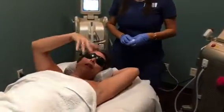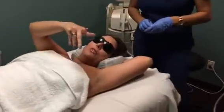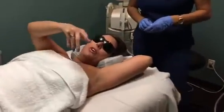Well, the benefits from this — you're able to do it all year round. We're able to do any skin types. As long as you have pigmented hair, we are good to go, as well as anywhere on the body.